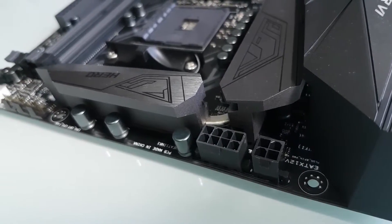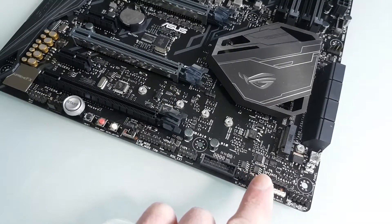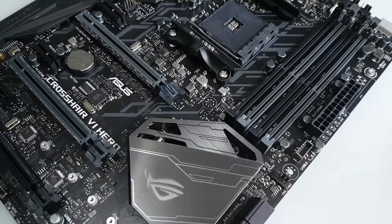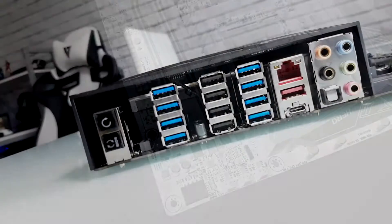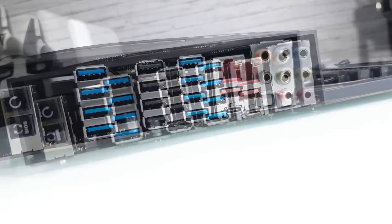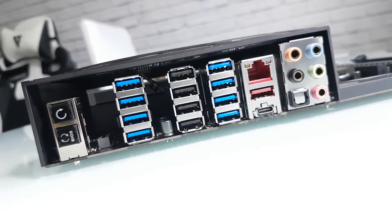Fan headers are spread around the board in logical places — they're all optimised to handle AIOs or have additional sensors for water flow. There's a USB header for the front panel and even more fan headers and RGB connectors. The IO is one of the most packed that you will find at this price point, with USB everywhere and some cool buttons such as to reset the BIOS, Gigabit LAN, and USB-C.